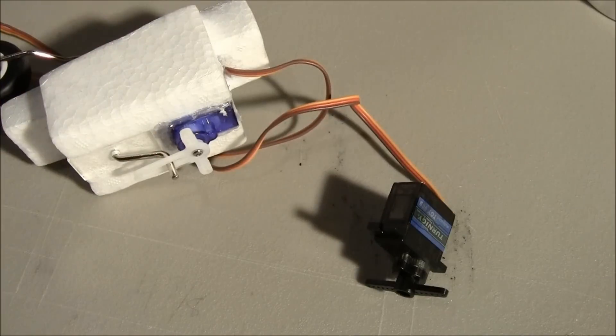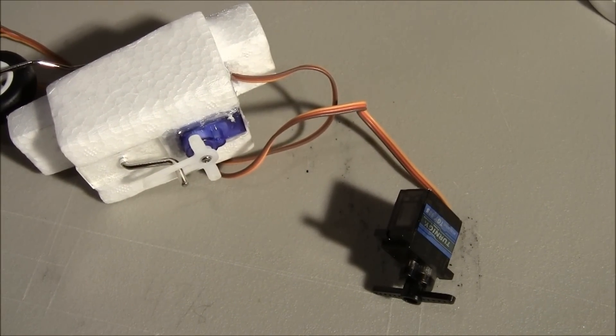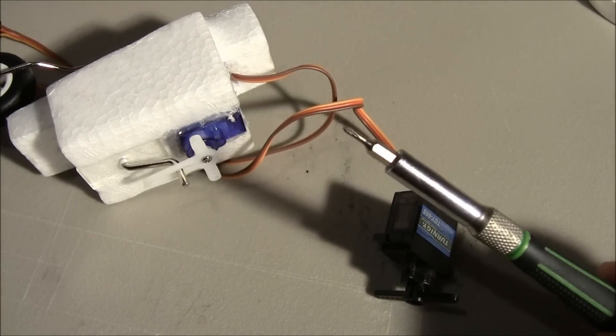Let me quick unplug the power so I don't kill the battery. Alright, what you're going to need is some soldering tools, something to hold the servo with, and a really tiny Phillips head screwdriver.